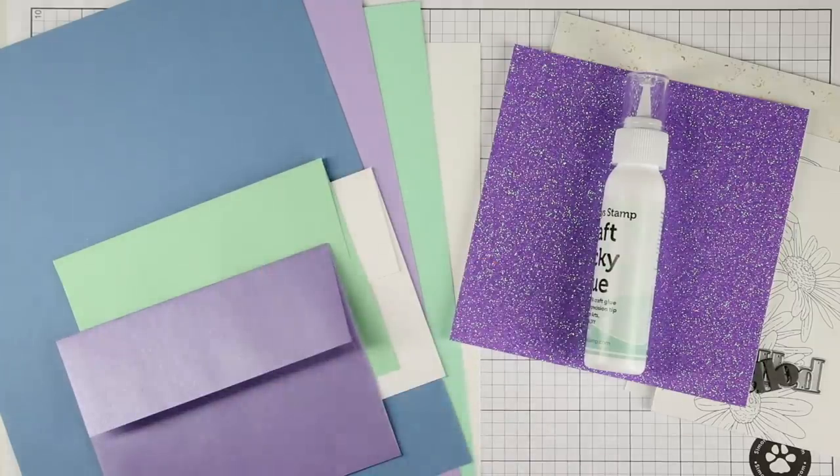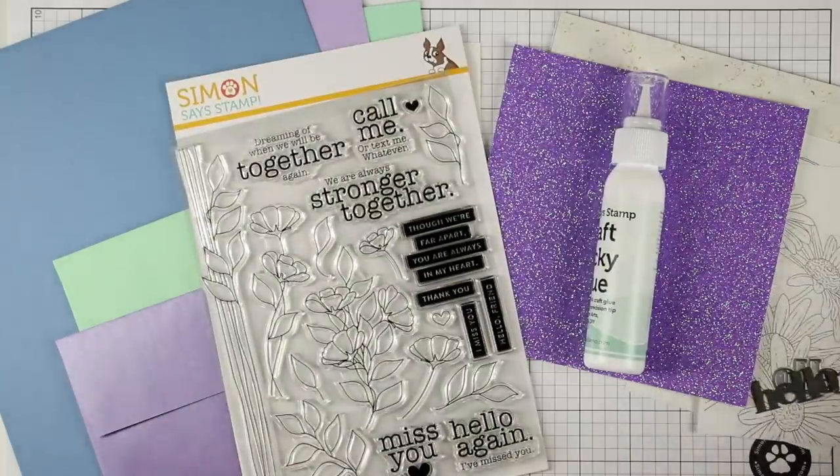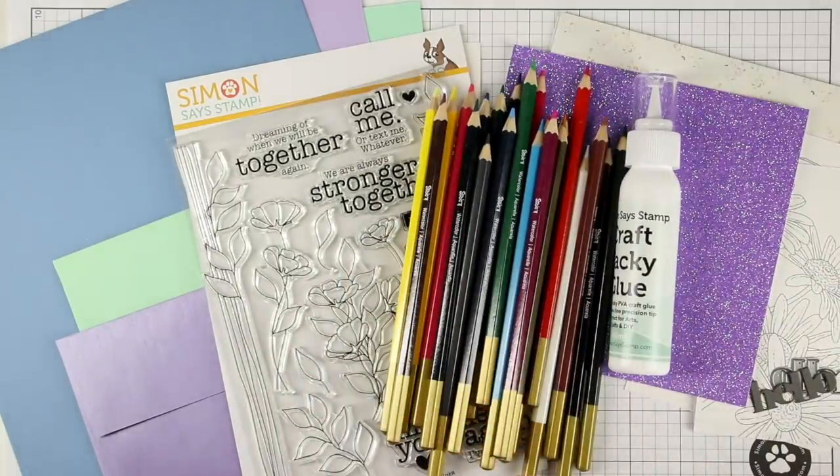So that is our Stronger Together card kit. Next up I have some inspiration to share with you using the contents from the card kit.